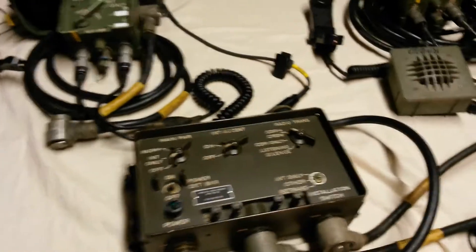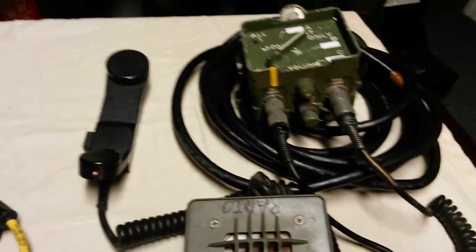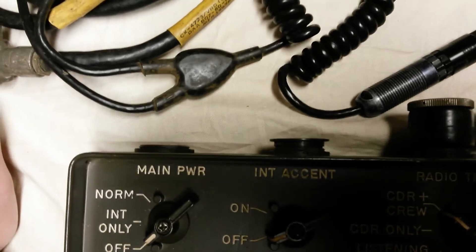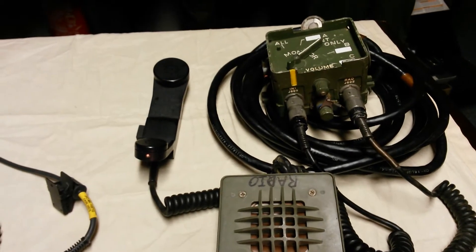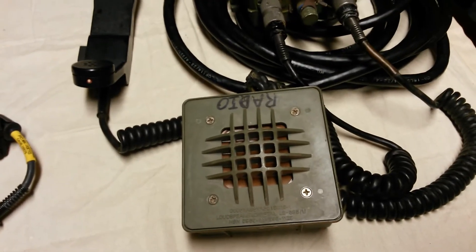We could also make this a four-position intercom system by connecting this C10456 via its CX4723 20-foot cable into one of the jacks at the top. In this case, I've connected this C10456 to an H250 handset, pictured here, and an LS685 speaker, pictured here.